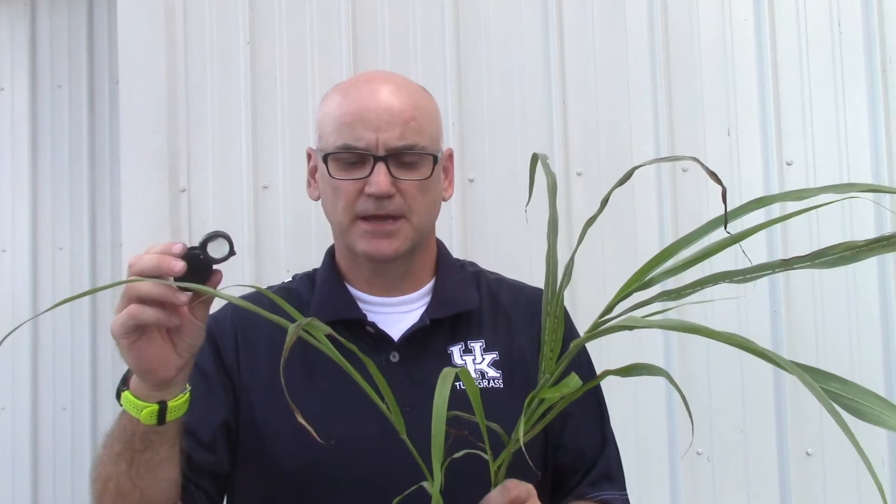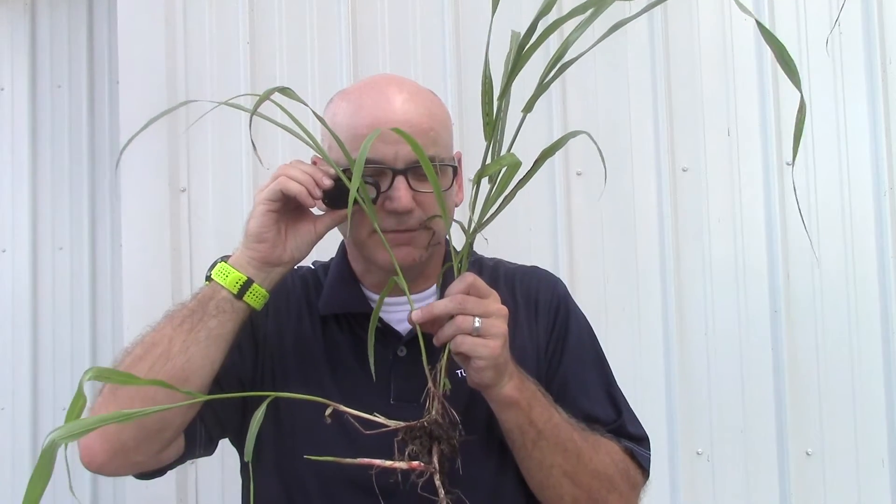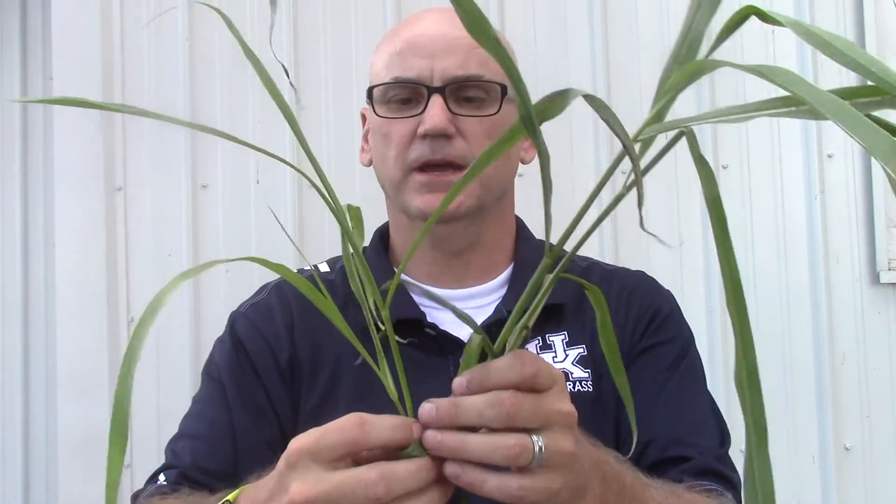When there's no seed head, we have to look at some other characteristics to be able to identify the plant. One of the things you may want to pick up is a hand lens. These things are very inexpensive, you can find them on the internet, and they're going to help you identify some of these characteristics that are hard to see on small plants. To use a hand lens, you bring the lens up to your eye, and then bring the grass up to you to bring it into focus. When identifying grasses, go ahead and pull the entire plant up out of the ground so you've got all the characteristics to look at.